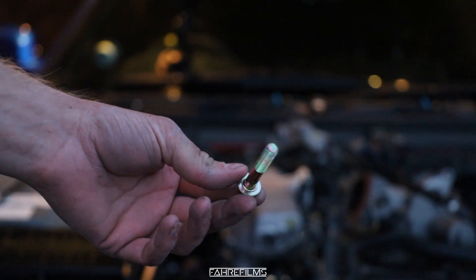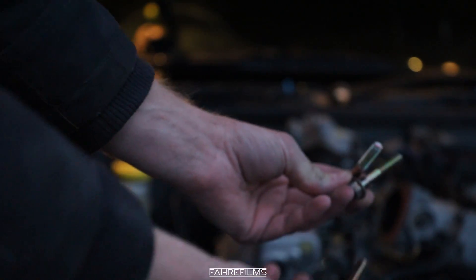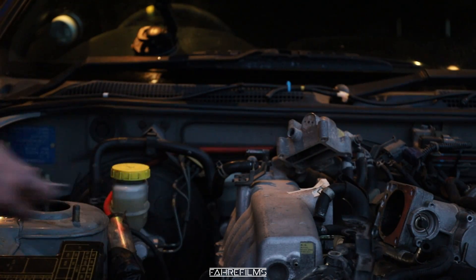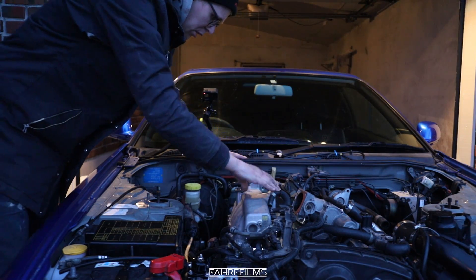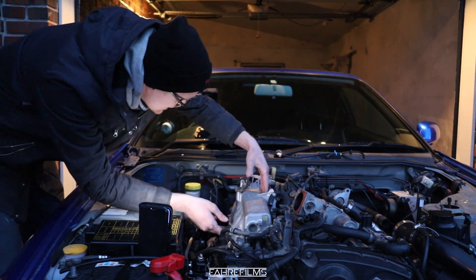That's the last one — we got all three! These are on the underside of the intake and I'm going to be honest, those are a pain. Technically the intake should be loose now. I'm not sure if I've loosened everything, but time will tell.